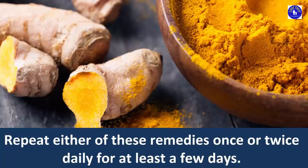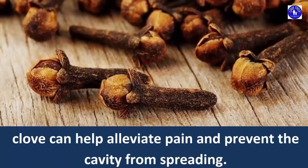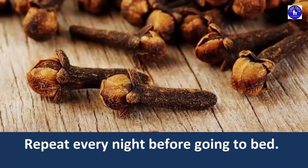Repeat either of these remedies once or twice daily for at least a few days. 2. Clove. Clove is one of the most important ingredients for treating any kind of dental issue, including cavities. Due to its anti-inflammatory, analgesic and antibacterial properties, clove can help alleviate pain and prevent the cavity from spreading. Dilute 2 to 3 drops of clove oil with one-fourth teaspoon of sesame seed oil. Put a few drops of the solution on a cotton ball and dab it on the affected tooth.